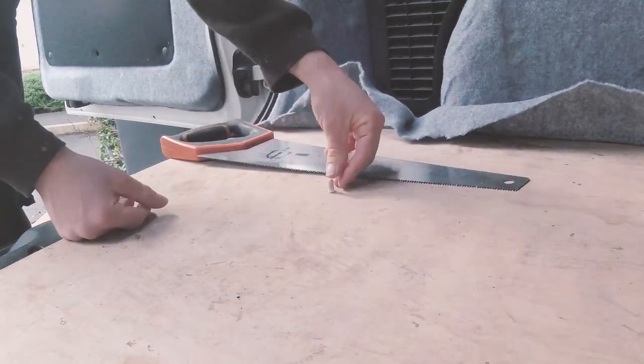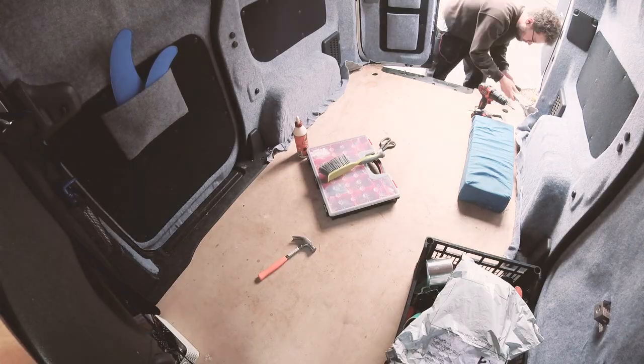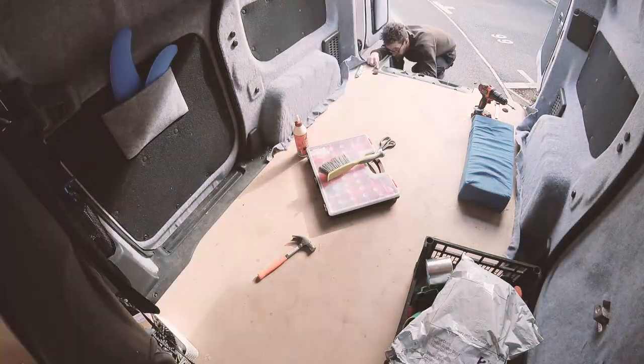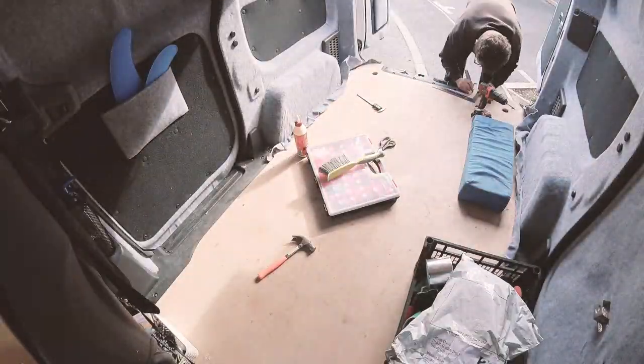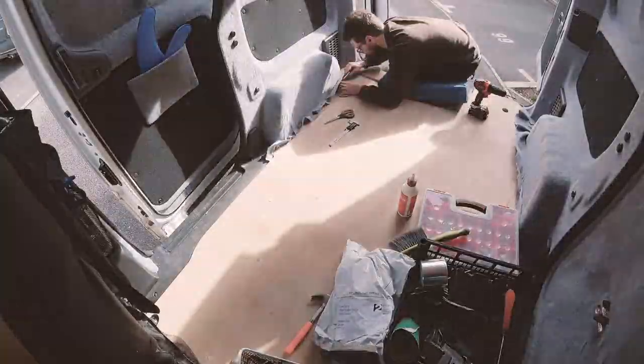Having glued the dowels in, I could saw the tops of them so they were flush with the top of the plywood. I would be sanding the floor later so I wasn't worried about the cuts being perfect. The next step was to mark out any areas that I wanted to trim off the plywood. When the plywood was originally cut, there was no insulation or carpet, so the sides, particularly at the wheel arches, had become very tight.